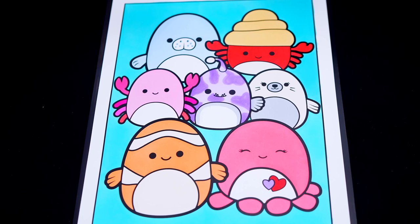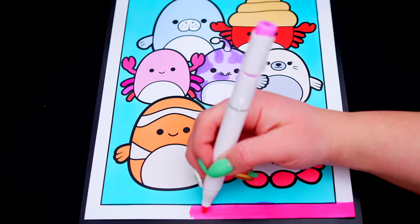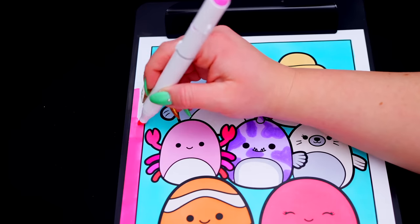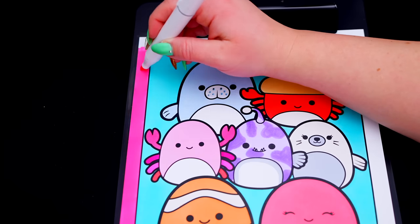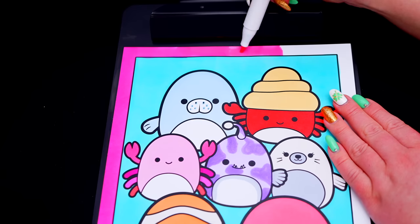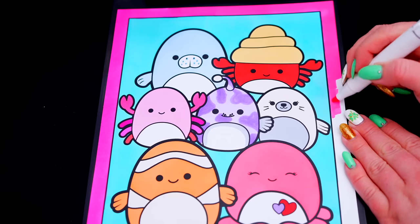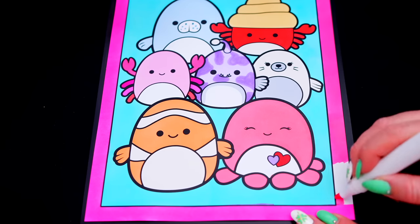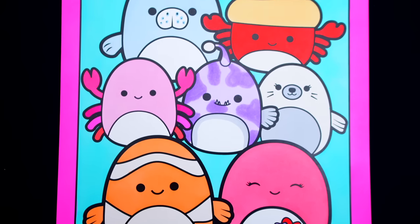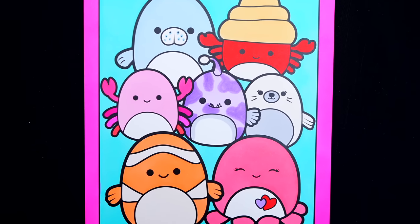And lastly, let's color in the borders pink. Okay, I'm all finished. Wow, this picture turned out so cute. The Squishmallows just look so adorable. These are just the sweetest little underwater critters.